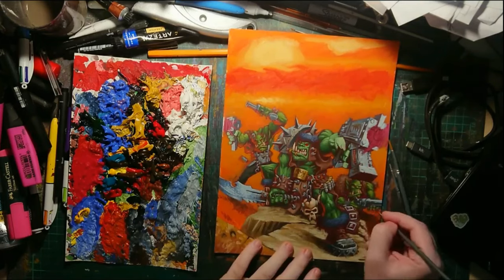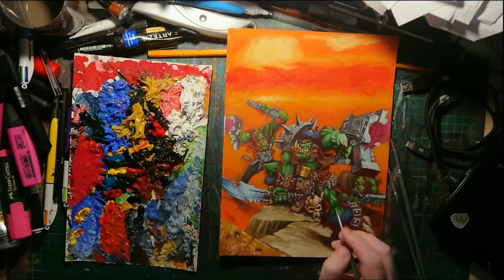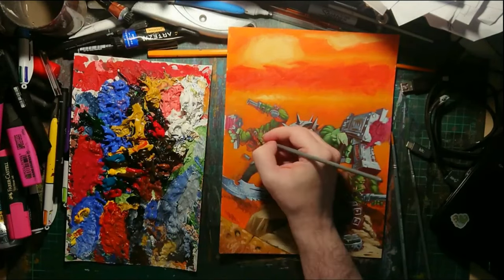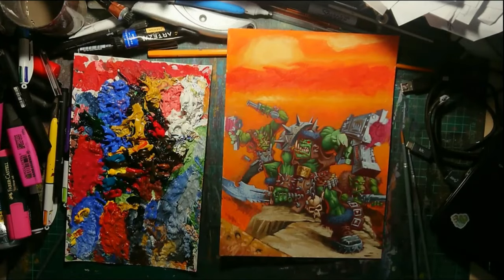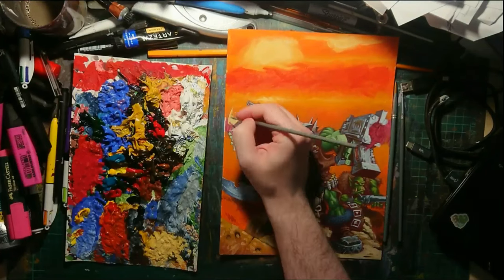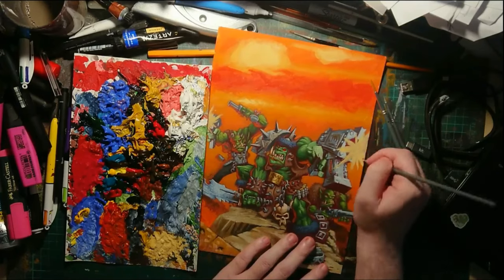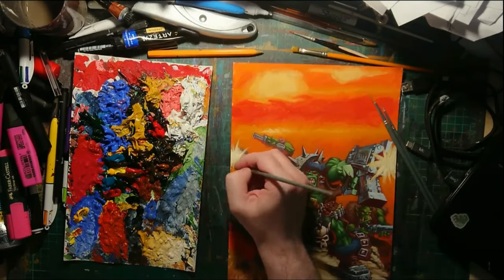I'm adding in some orange underglow, which is in the original, but it helps fit the characters into the space — it gives them a bit of the background colour and really makes them feel part of the scene they're in. Muzzle flashes — not too proud of them but it's whatever.